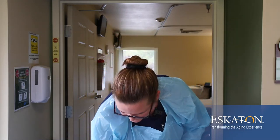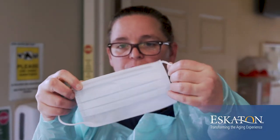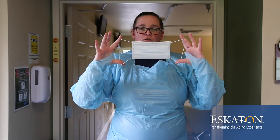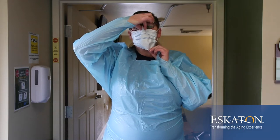Next, we will put on a mask. These are ear loop hospital masks. If you're not sure which side goes to the top, you can hold it to the light and you'll see there's a metal bar. Take the loops and pull them back over your ears. Touch only the top where the bar is to pinch and only the bottom. You want to remember not to touch the front of this mask.